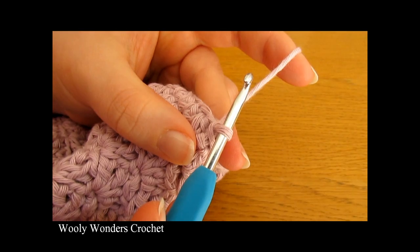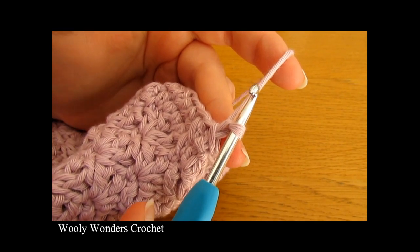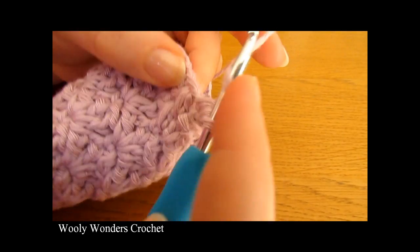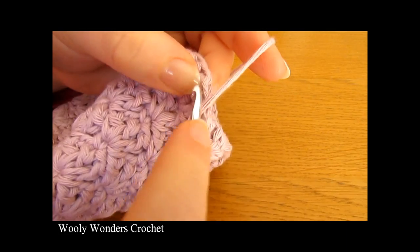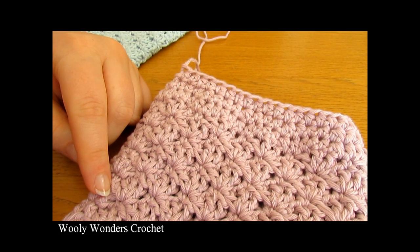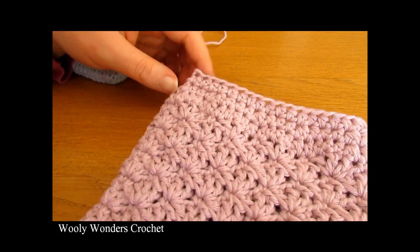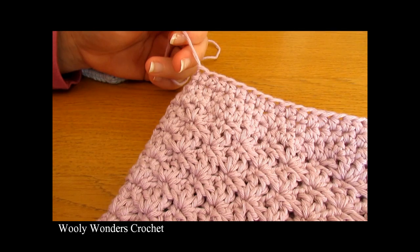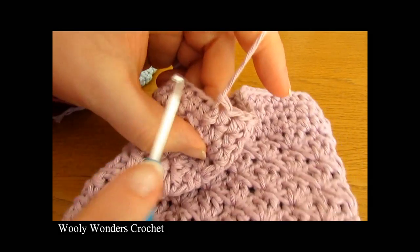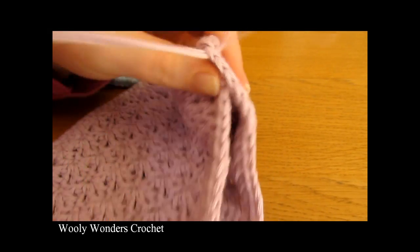Now we are on to the final round of our bag. Chain one and this round is just a simple round of half double crochet — do one half double crochet into every single stitch around. I have finished doing half double crochets all the way around, then worked a slip stitch into the first one and fastened off — pulling my yarn out, cutting it and leaving a tail to weave in later. We have finished the main part of our bag.